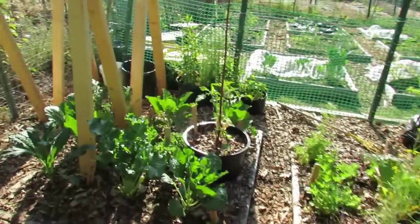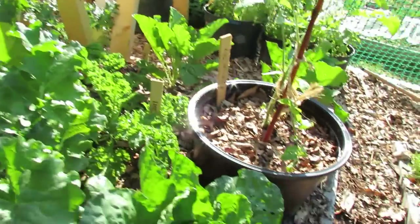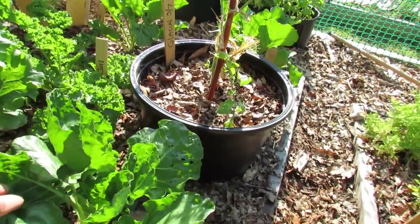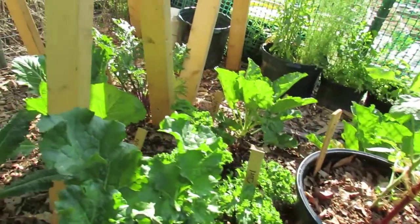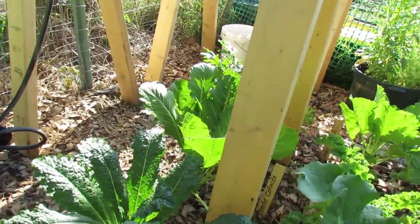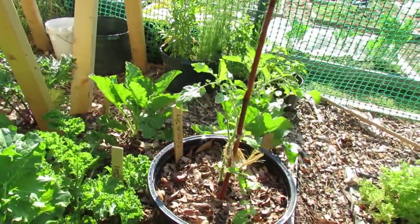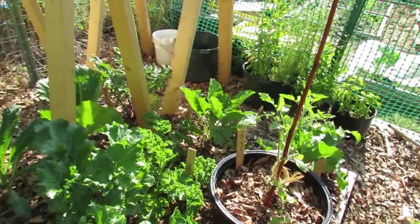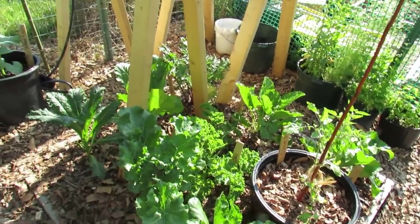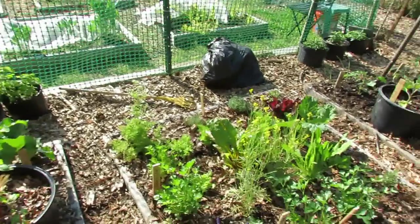Down here the kales are doing pretty well. You can see some holes in the plants. The neem oil is helping a lot — being right near the woods and only here twice a week, there are lots of butterflies coming in and laying eggs, but you've got to keep the neem oil spray going. These are getting sprayed at least once a week, but when it rains hard there is a gap between visits.